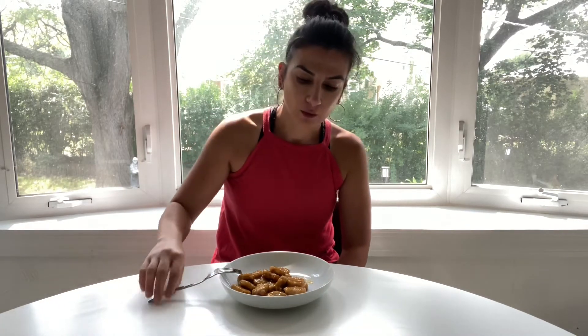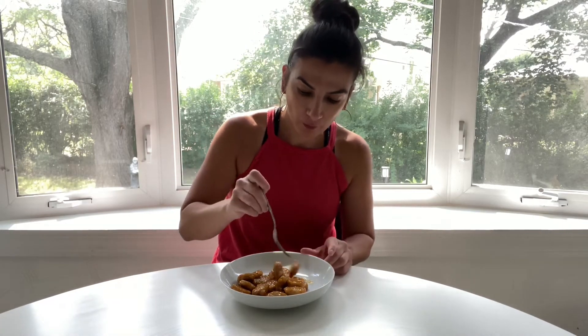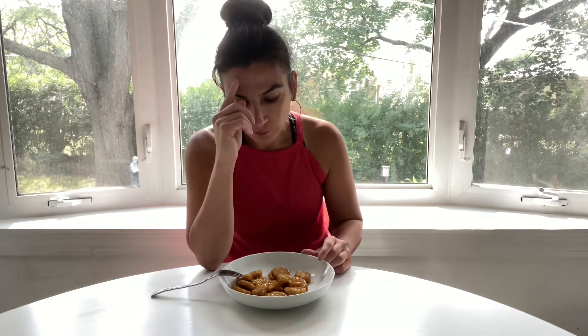Oh my God, this is so good, guys. This is incredible.